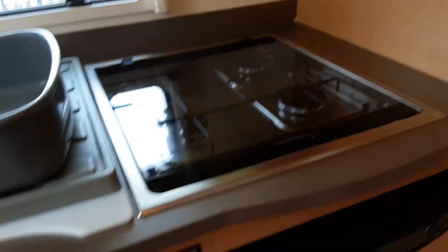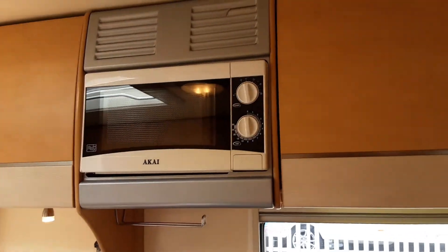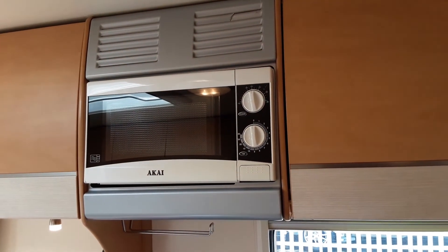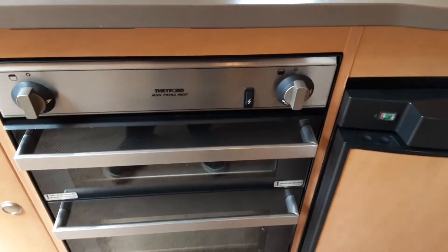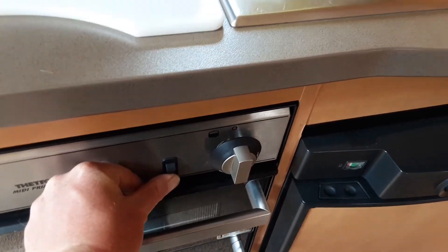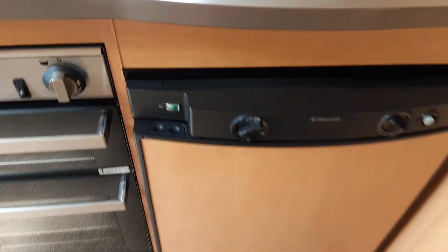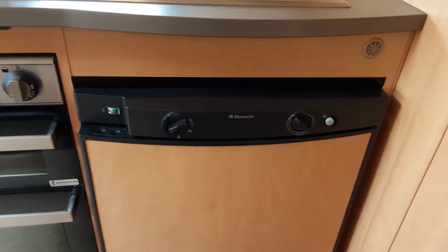The hob, cooker, grill and microwave all work very much like your household appliances. Do remember to remove the microwave plate before travelling. The cooker has its igniter on the front — that'll ignite with the gas turned on. Do give the cooker a try while you're here on site so you can see everything is working as it should.